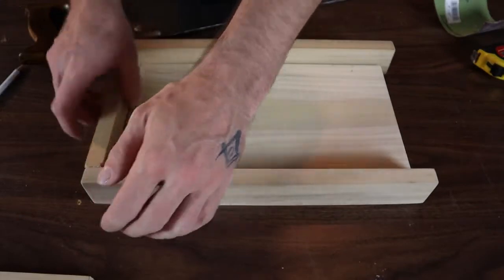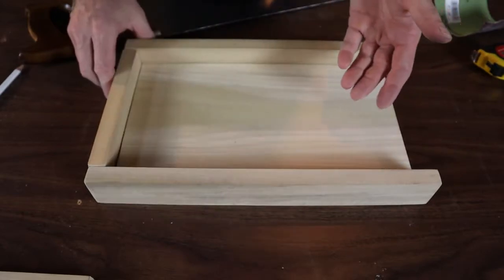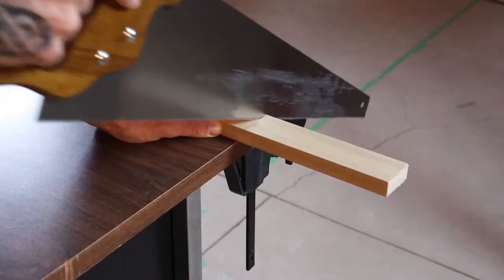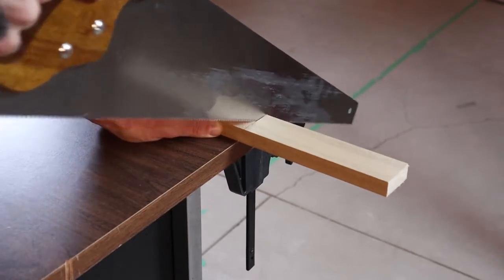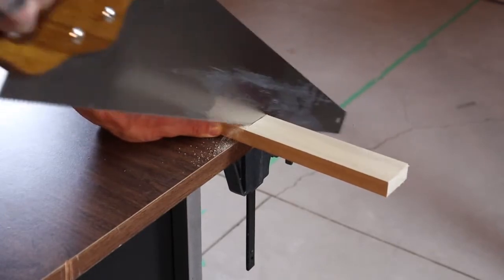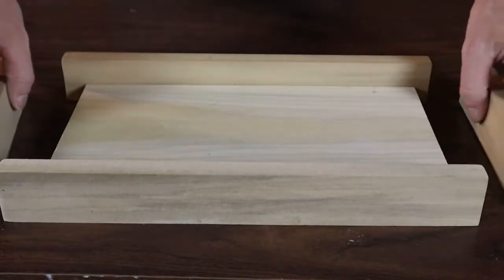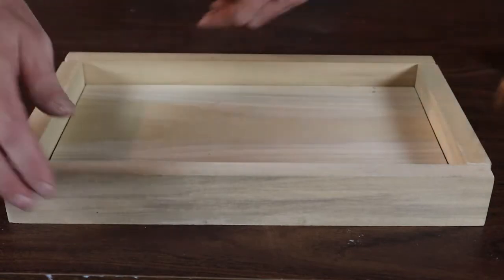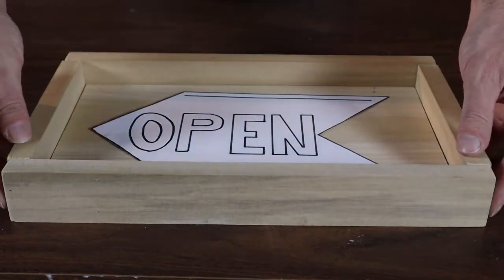At this point, test-fit your first piece to make sure it fits perfectly — that way your second one will be perfect too. The sides are the most technically accurate pieces required, so make sure you're cutting on the waste side of the line. Once more, we'll dry-fit all the pieces to make sure we like it, and it's looking like it's all going to go together quite nicely. We can set the sign in and see what we think — I think it's going to look really good.